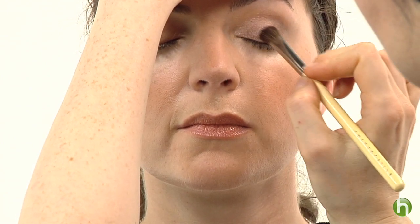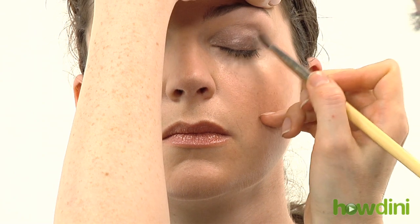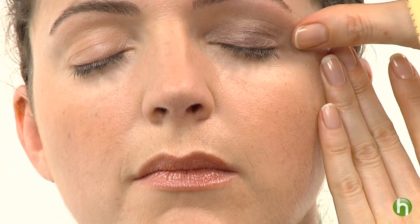You want to keep that C shape right at the crease, and do not go above it. Really fill that in nicely. You can intensify the color by just adding another application of shadow, really deepening that shadow. Going in the corner of the eye and coming out, going through the crease and over. I always use my fingers to blend — it's a great tool. It's so important to blend the shadow, just sort of up and out.